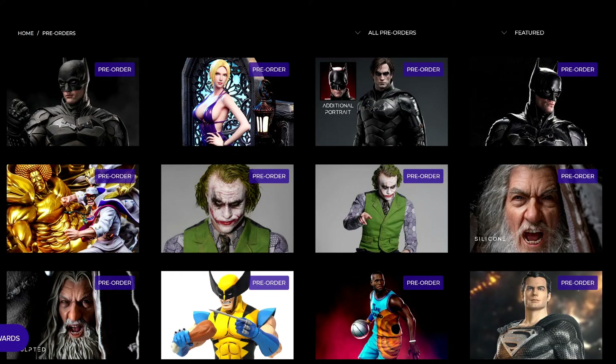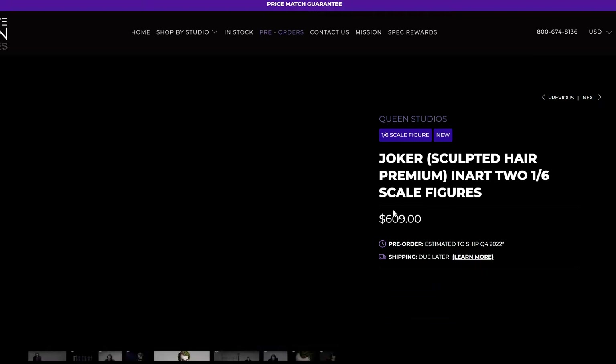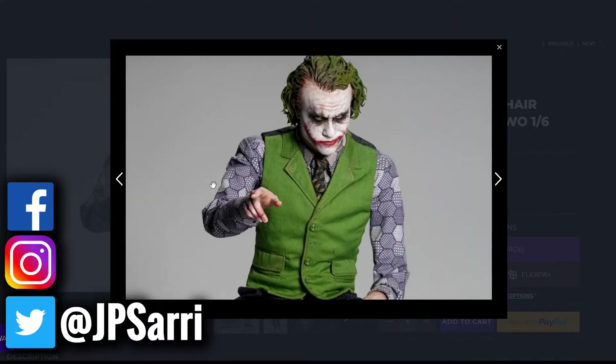Spec Fiction only has the two different bundles — the deluxe and the premium. They do not have the individual figure. Let's look at the images here. Starting with the premium edition at $609.